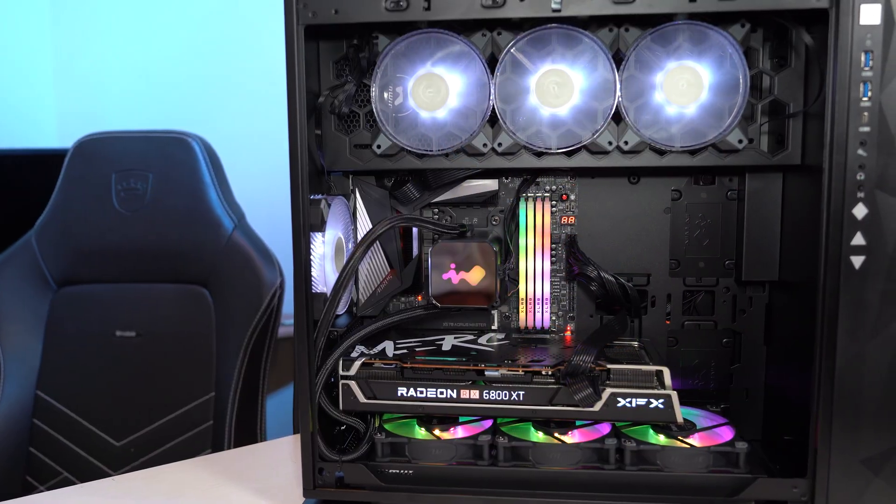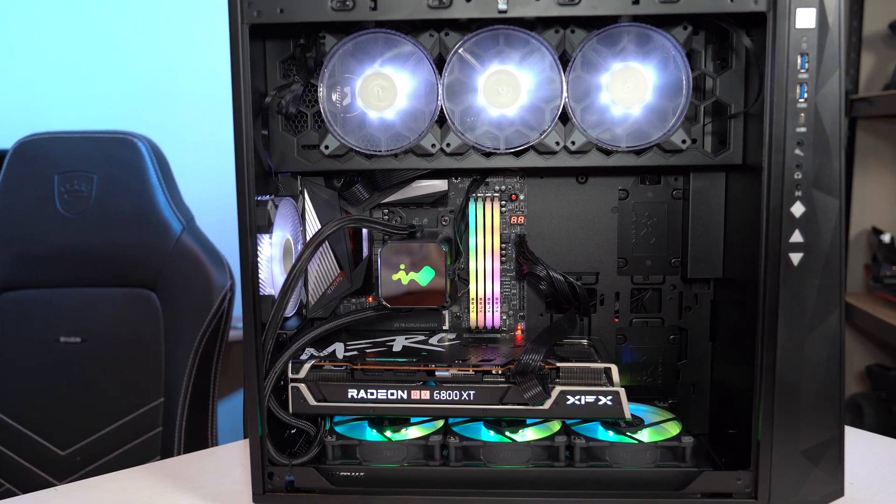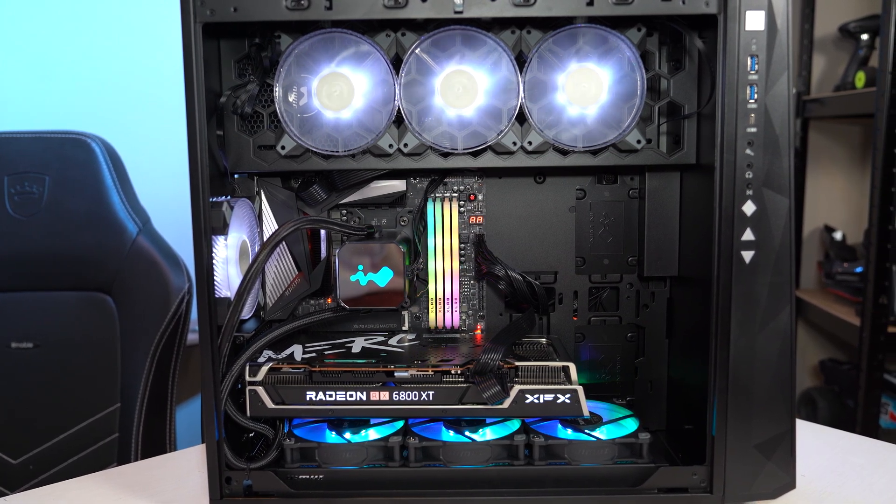That took longer than expected, but there's so much to talk about when it comes to PCs that if you dive into the hobby, you'll never not be learning something. I'm always taking in new information and I've been doing this for 25 years. Make sure that you get subscribed if you want to check out more in-depth conversations about these components, including buyer's guides and how-to's, which will be coming to the channel in the next few weeks or months. Thanks for watching everybody and happy gaming.